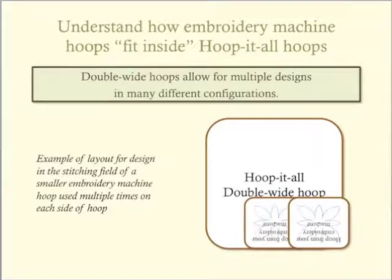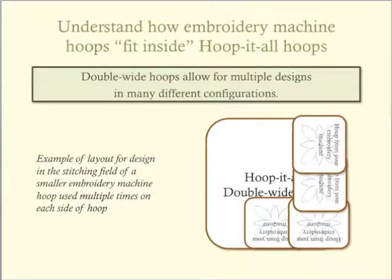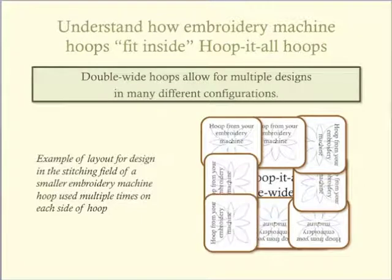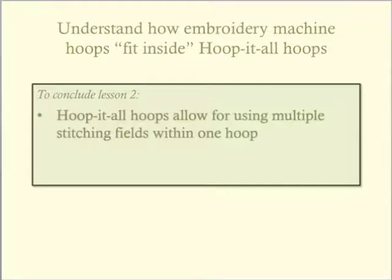As we will see in lesson three, the center of the hoop can be embroidered if you split the design appropriately. In the basic techniques for digitizing series of lessons, instructions for splitting designs using embroidery software will be provided. In the meantime, this is a good illustration of how a medium hoop stitching field fits inside the Hoop-It-All stitching field. In this lesson, you were able to see how the stitching fields of your embroidery machine hoops are used multiple times within the Hoop-It-All hoop to complete one extra large design.